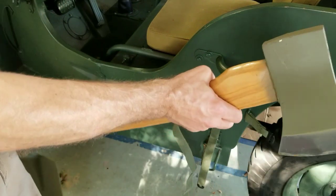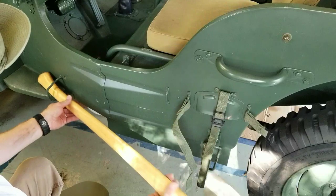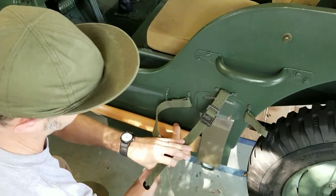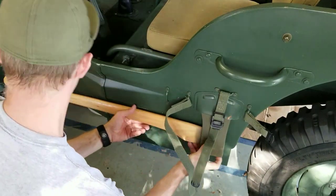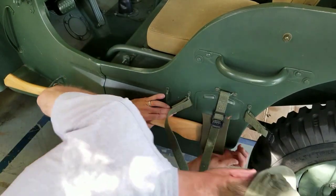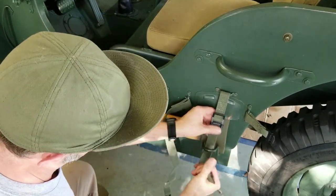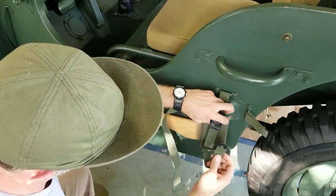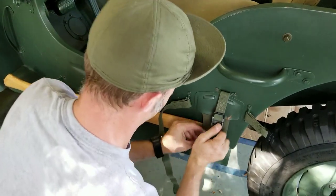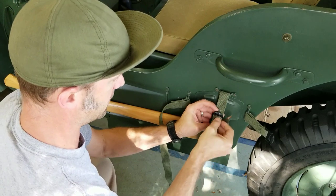First, you start out with the axe. It goes in behind the shovel. It's got a bracket on the handle side, and obviously on the tub of the Jeep there's a built-in protector for the blade. This one is pretty simple, usually not the tricky part. Strap that thing in, get it nice and tight, and then stow it.